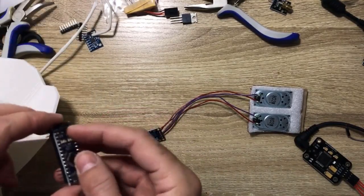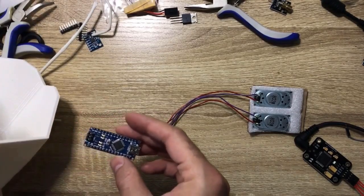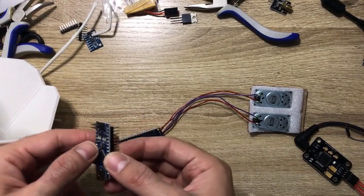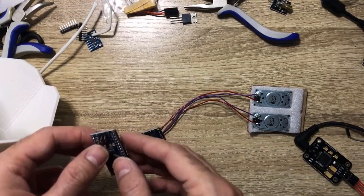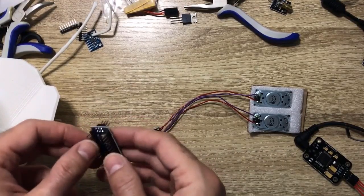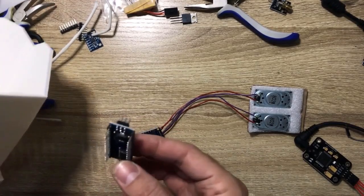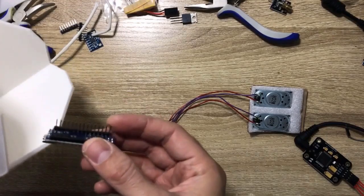Take off these pins here. Now you may have a different kind of Arduino that comes without all of these pins connected, so it might be easier for you to work with. But if you have this one, that's okay too — you just have to cut these pins because we don't use them. And I want it to be oriented like this.